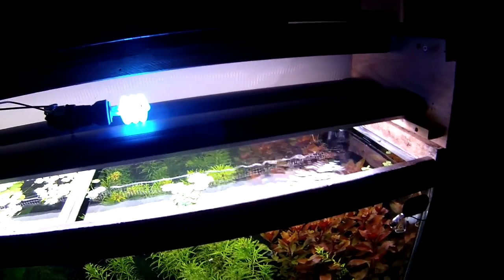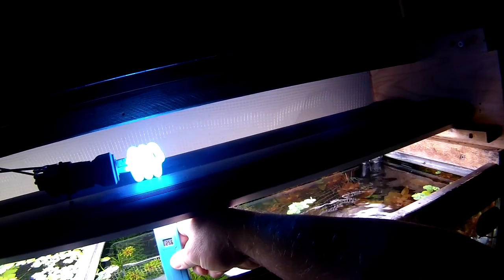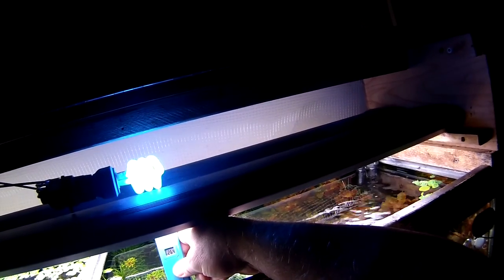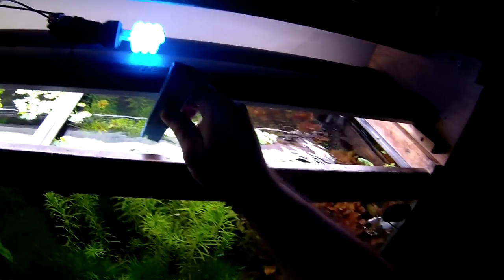Now let's take a look at the TDS meter. A lot of people have questioned my levels. Right now in the 55-gallon — wow, that's up considerably — it looks like about 260 to 261, fluttering around in there. About 260. I'm really surprised at that level, and I'll show you why in a minute.